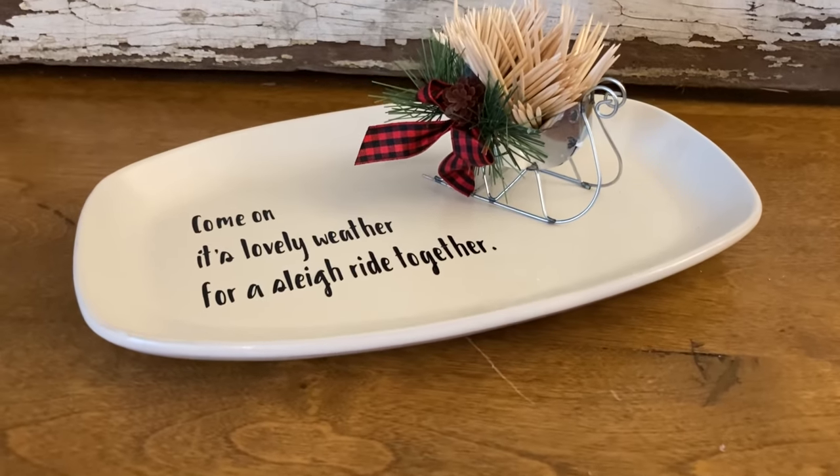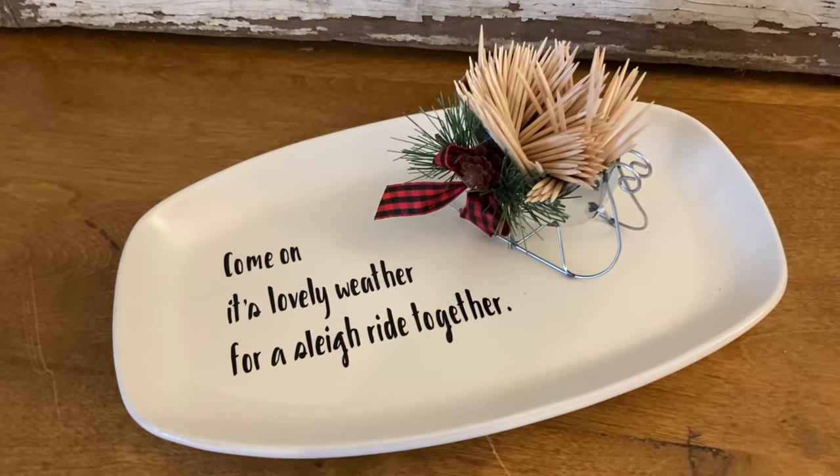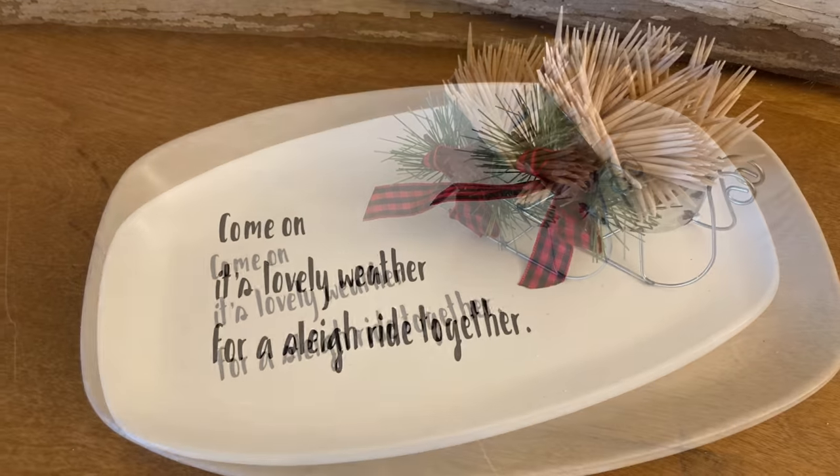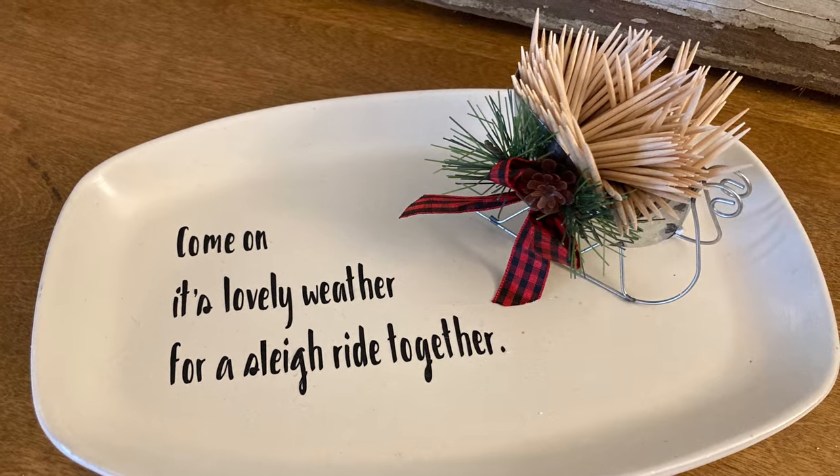For example, for New Year's, you could put the toothpicks in a small champagne glass. And for Valentine's, you could put the toothpicks in a heart-shaped container.